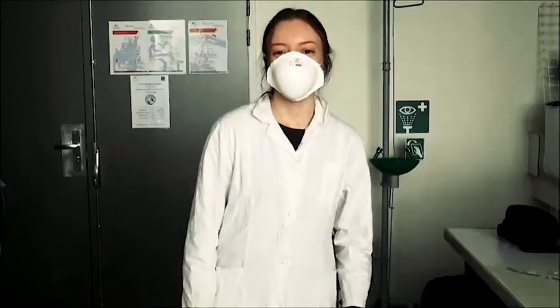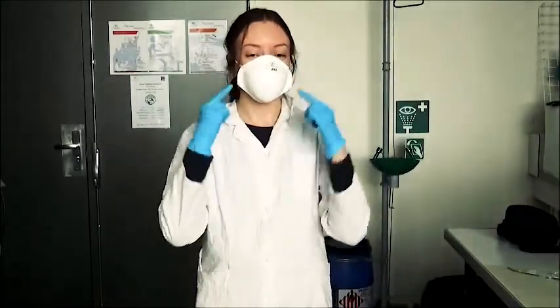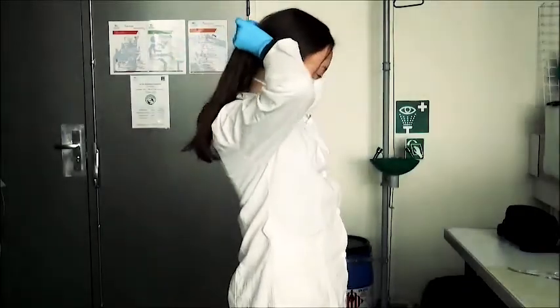To start the manipulation, you will need a lab coat, a pair of gloves, a mask, and to attach your hair.